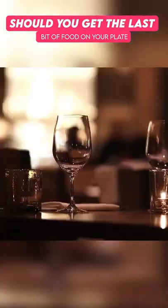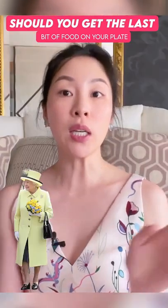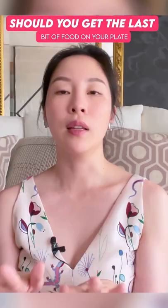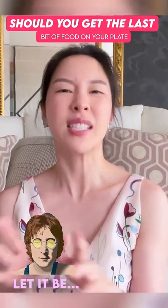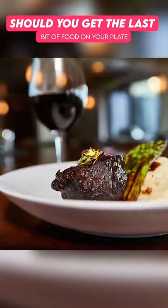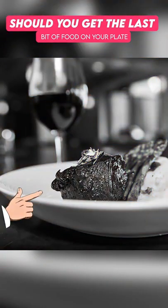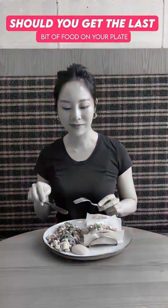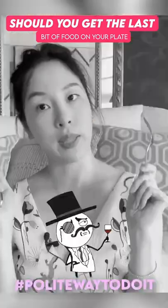If you're at a very formal dinner — a black tie, or having dinner with a queen, or in front of a business client — I would say, let it be. Let that last bit of food just be. Also, at really formal events, we shouldn't really be using our fingers at the meal. So in that case, use your knife, scoop it onto the back of your fork, make sure it doesn't fall off, and bring it to your mouth. That is the most polite way to do it.